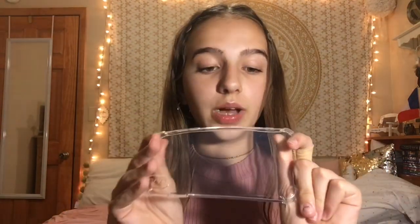Alright, so there is some foam in the case, so we're going to go ahead and take this out. So here is the case itself. As you can see, it's very, very flexible and bendy.